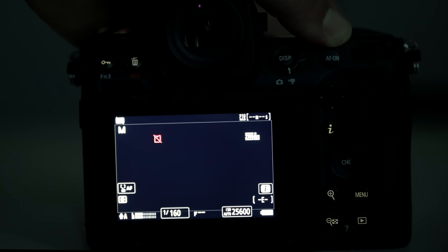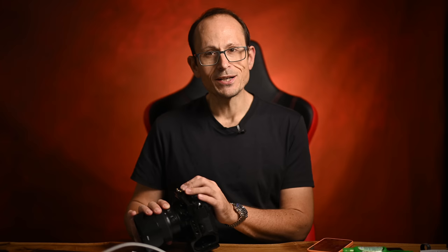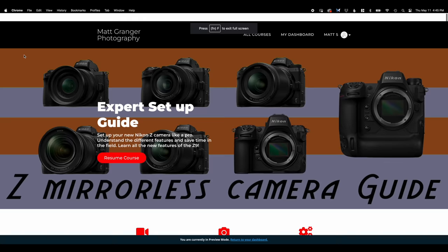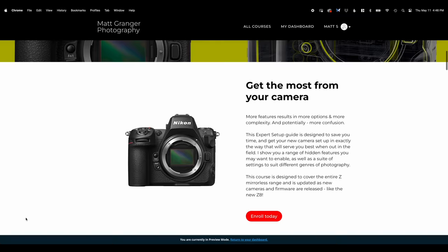There is one thing I forgot in my initial list that I was hoping the Z8 would have, and it does — illuminated buttons. So that's really great to see. Now, if catching COVID for the first time while covering Nikon equipment doesn't show dedication to the cause, I don't know what will. If you're also a Nikon shooter, please consider grabbing my Nikon Z setup guide — it runs for over eight hours and takes you through every camera in the system. Let's jump back into the main video.